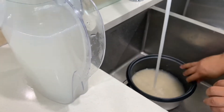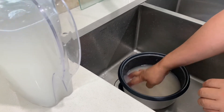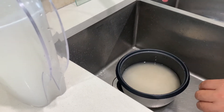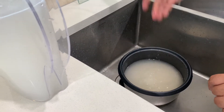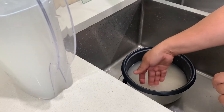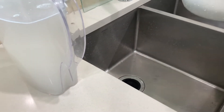Now let's add some water. If you don't have a rice cooker, how do you know that the water is just enough? Just measure it up to one inch from the rice. If you're cooking it on the stove, this method works perfectly.